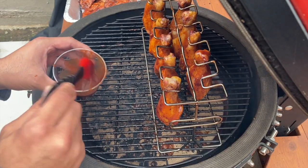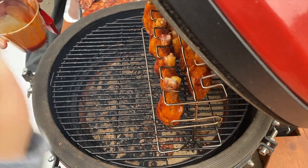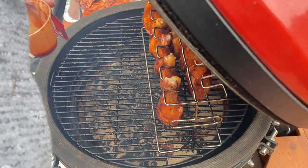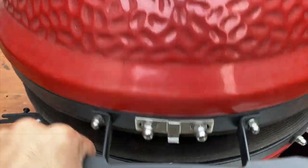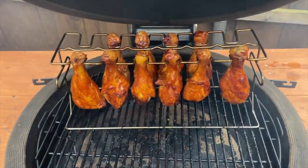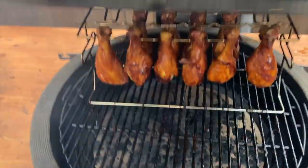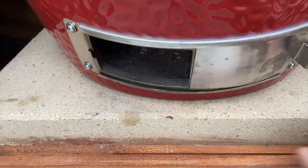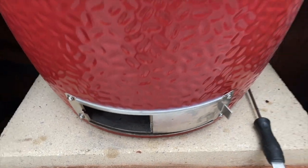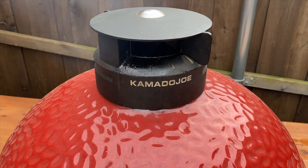Alright, we've got these sauced. I'm going to close the lid and let them go another 10 to 15 minutes. Then I'm going to open the vents wide open and do another 5 to 10 minutes after that to get the skin crispy. It's been about 10 minutes — these are pretty much done. I'm going to open all the vents to get more heat, get it nice and crispy, and watch that temperature climb. We'll be back in about 10 minutes and we'll have some crispy barbecue chicken all done.